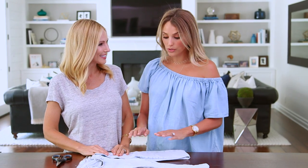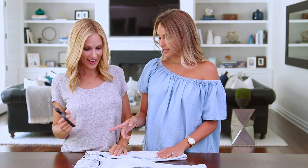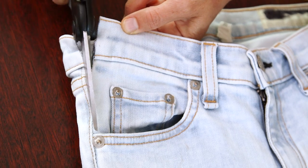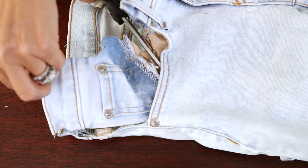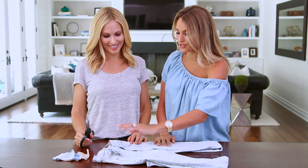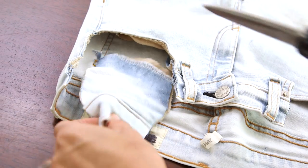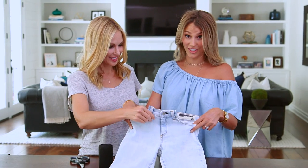Alright, so what do we do first? You start with your jeans and a pair of fabric scissors. Starting at the top of the waistband along the side seam, cut out the whole pocket. Perfect — just like that — and now you just repeat it on the other side. This is what your jeans should look like now.